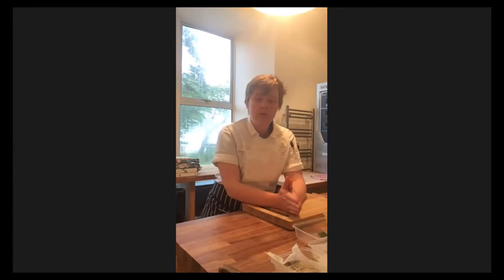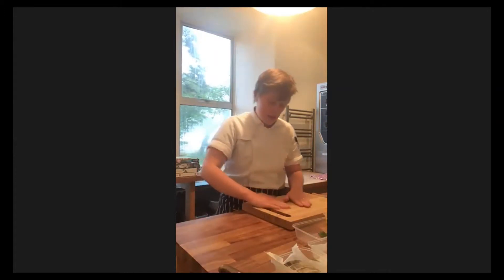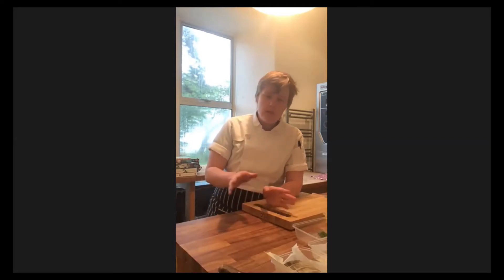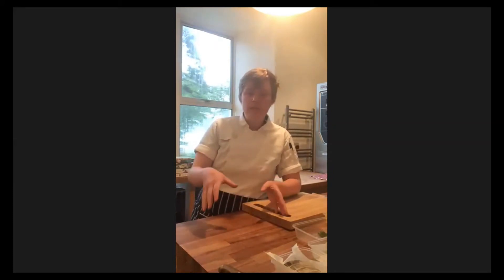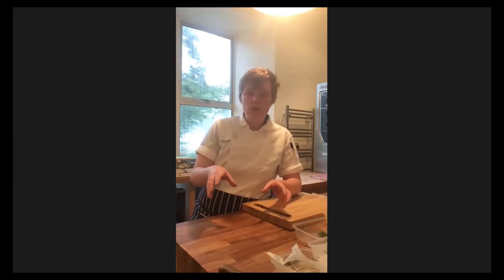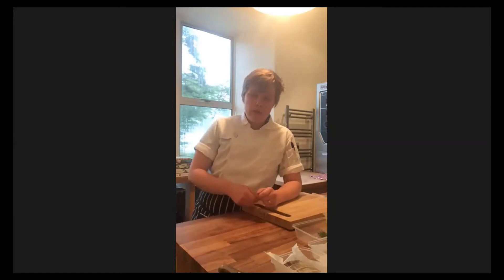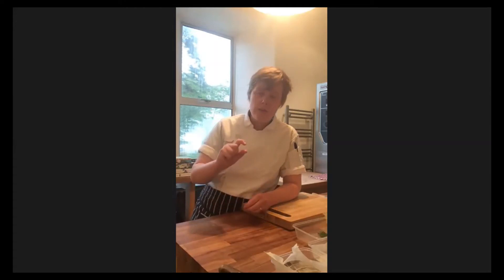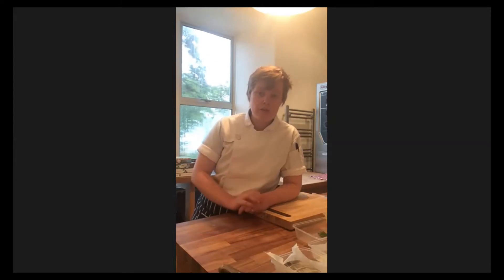Pepper dulse and seaweeds in general are best picked between May and June - that's when they're at their best. As I said in the video, you should use a knife when you're cutting seaweeds, because seaweeds don't have roots like plants but they have holdfasts - so they cling onto rocks with a sort of root-like structure. If you rip that off, the plant won't continue to regenerate. But if you cut the plant, the seaweed can regenerate from just a very small amount that's left on the holdfast, which is pretty amazing.